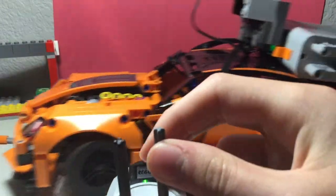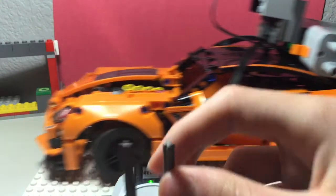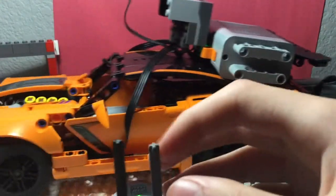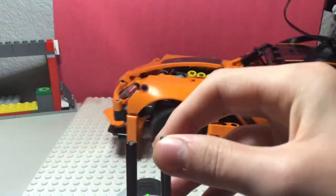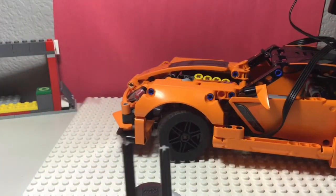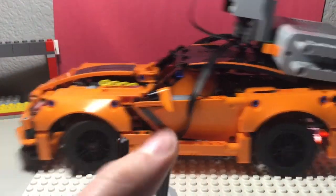It's gonna fall off the table! Now I can turn the tires, just like that. And I have to go back and forth — don't fall off the table. Go forwards, okay, backwards. Yep, that's good.